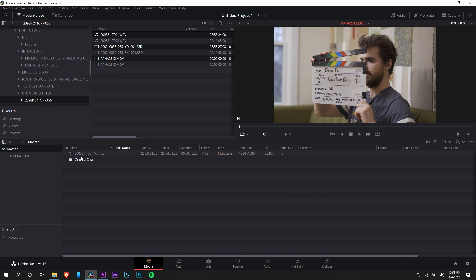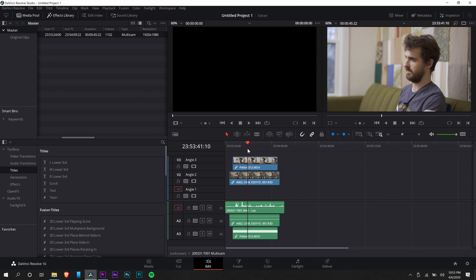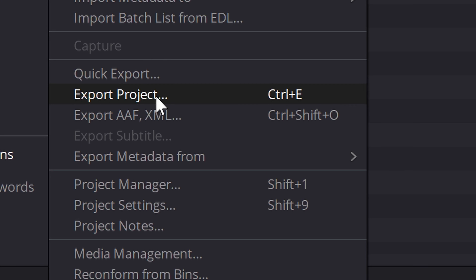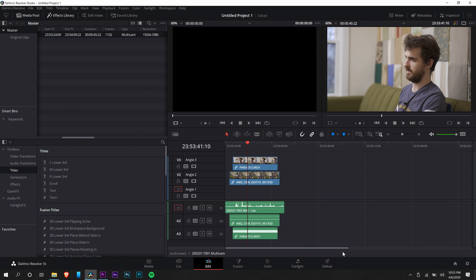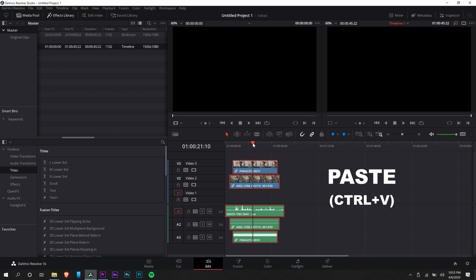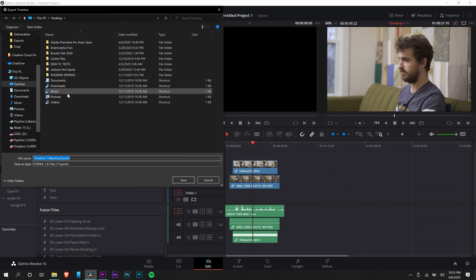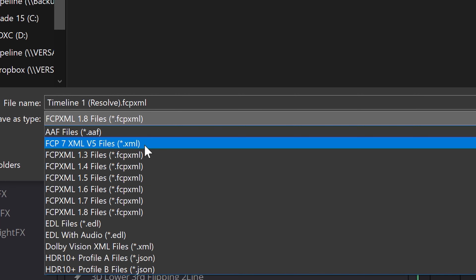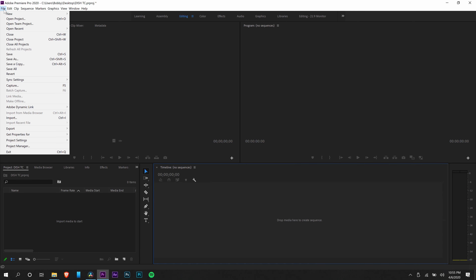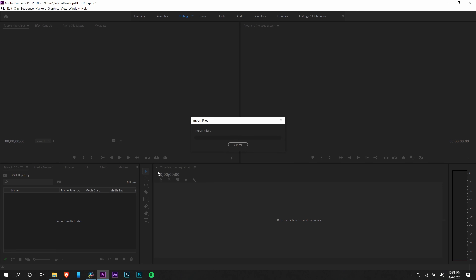Right-click on that newly created Multicam clip and choose Open in Timeline. You'll see all your audio and video laid out nicely. Now, if at this point I want to go to Premiere Pro, I go up to File, Export AAF XML — but when I hit that, nothing happens. The trick is to go back to that clip, copy everything inside it, then make a new timeline and paste everything into that. Now that Export AAF XML option works again. For Premiere, I want to select FCP7 XML V5 Files .xml. When I import that XML into Premiere, everything will be ready to go.